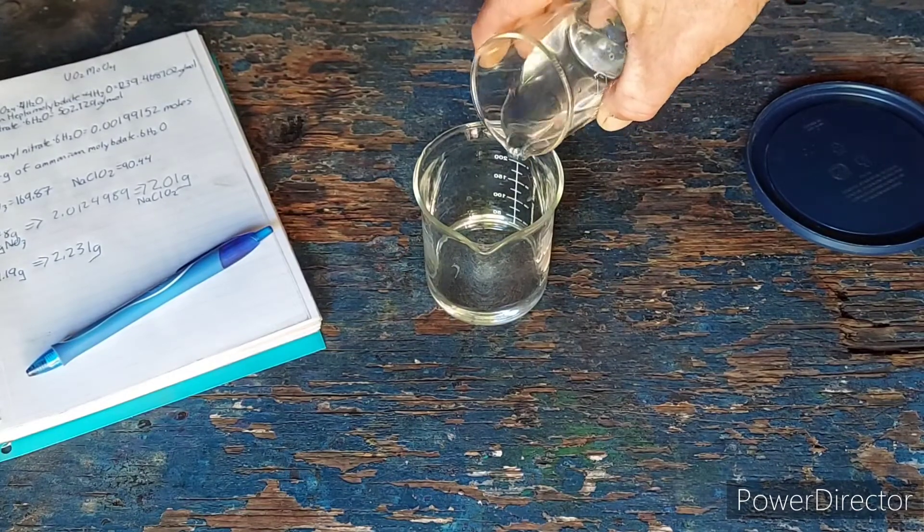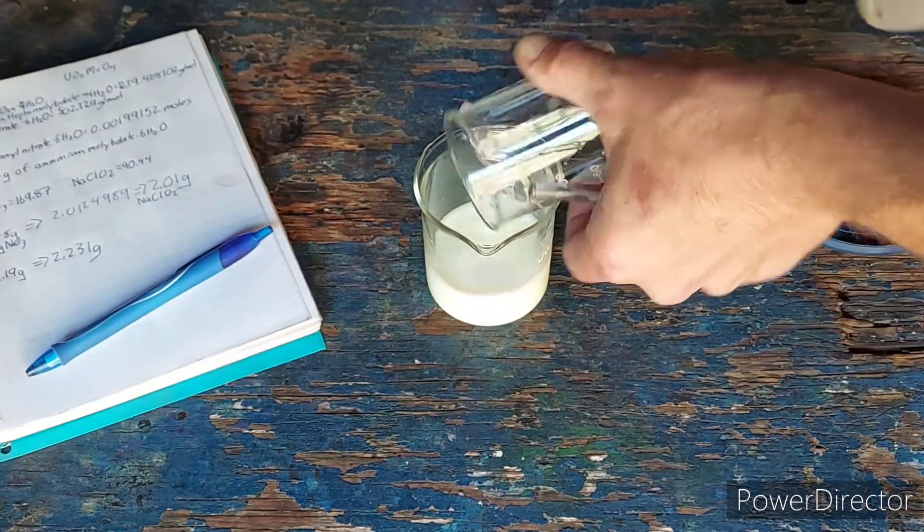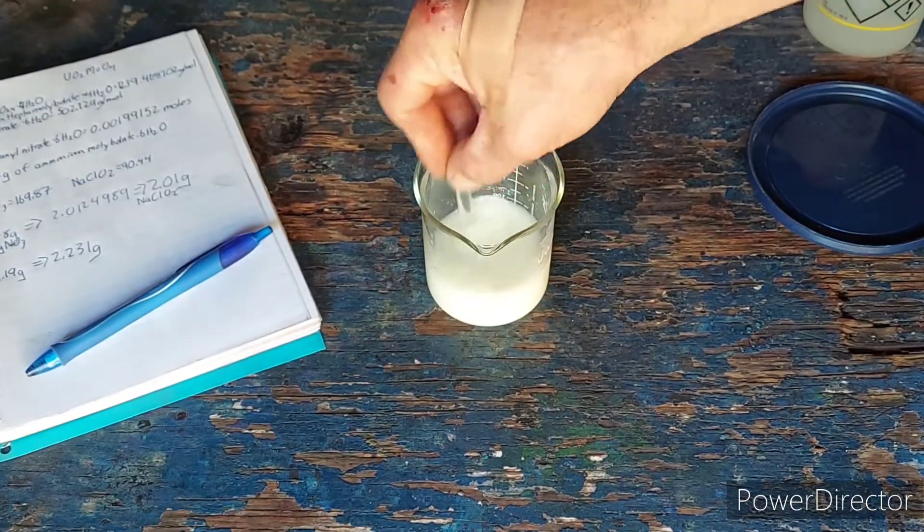So just going to mix these together here and see it drop right out. Rinse this here, get it all in there. There we go. Stir it up very nicely.